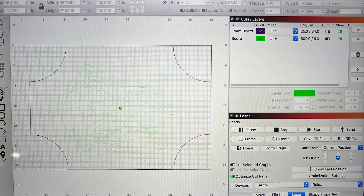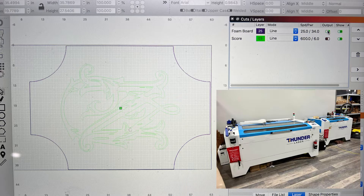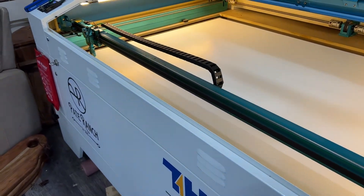Let's take a look at the first job — the big one with the white backer. You can see in the cut layer settings we're going to do foam board and score. I always like to do an inset for scoring so I know exactly where to put my cutout — you always move it in a little bit so you don't show that. The outer part in purple is the foam board cut setting. I use speed 25 and power 34 as my settings — adjust that based on your needs. Mine is a Thunder 63 130-watt machine. We do a frame to make sure everything is in proportion and stays within the bed.